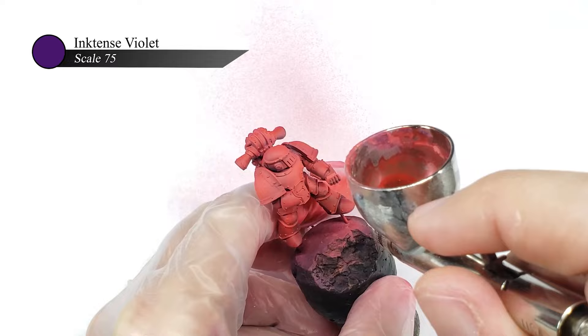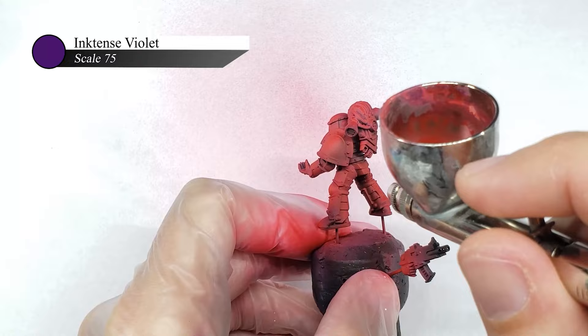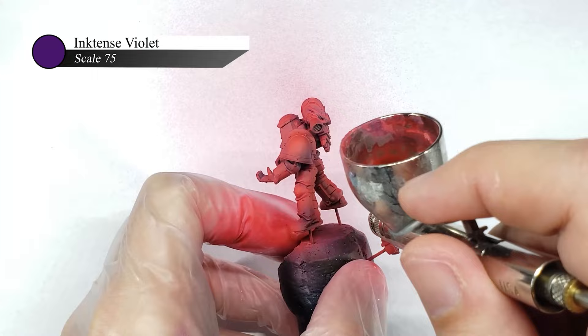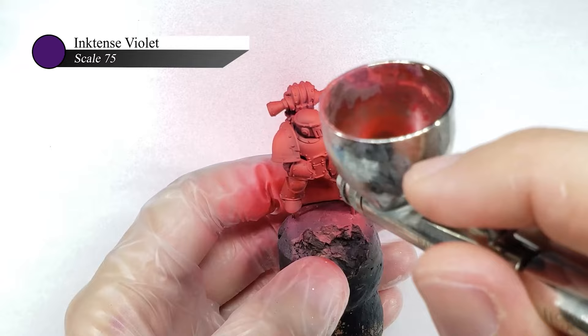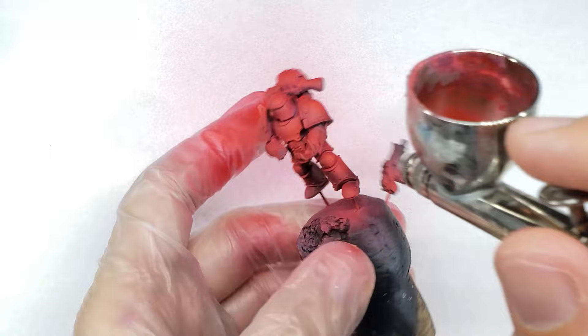For the last step of the armor, I thinned down some violet ink and turned my air pressure way down low, like to 10 psi, and sprayed this ink mixture into the shadows of the model. By turning the pressure down low, you get a ton of control over where you are spraying, and because it is so thin, it will flow through the airbrush just fine at such a low psi. I'm using violet here as I really like how red looks when shaded with violets or purples. This isn't really a traditional Games Workshop style of painting, but I think it's important to experiment with the colors you're using and try to get contrast on your model, not just in the values of the color or the hue, but also in the actual colors you're using as well.